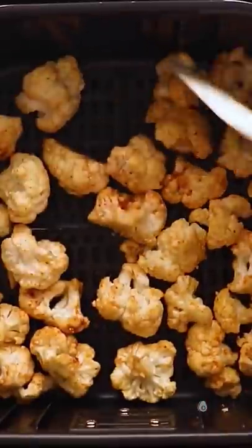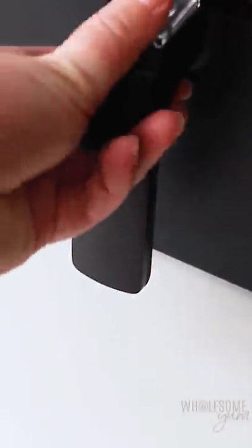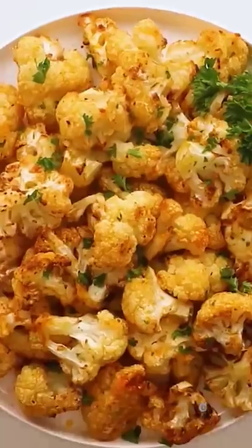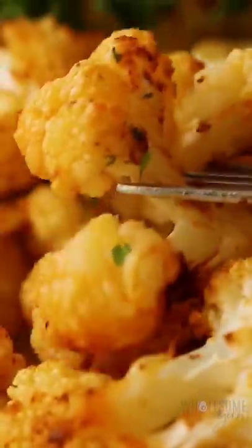Arrange the florets in a single layer in the air fryer — that's the key to getting those crispy edges — and then you're just going to shake the basket halfway through cooking. It comes out perfectly caramelized, browned edges, so tender and flavorful.